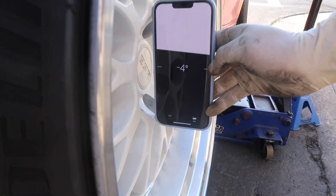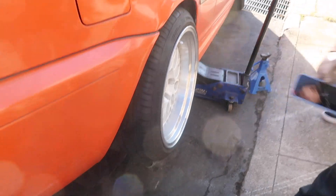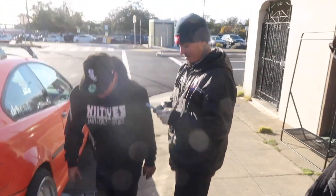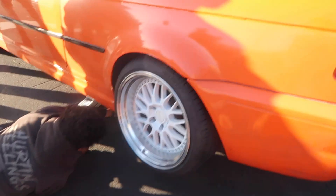To get an idea, we're at negative four right now. And we want... I don't even know what we wanted. Bernie, how much did we want? All. Full stance — negative 15. Final adjustments have been made.